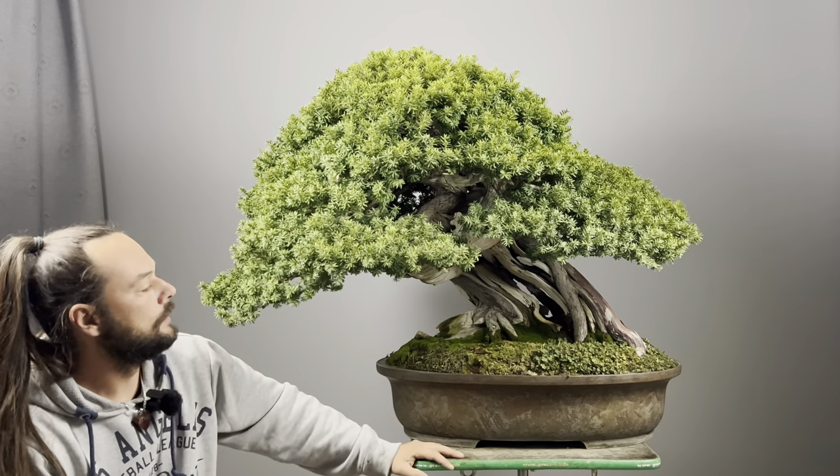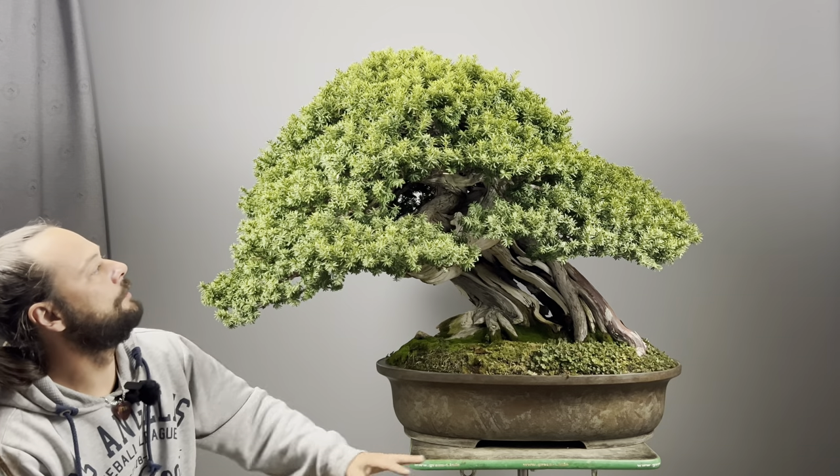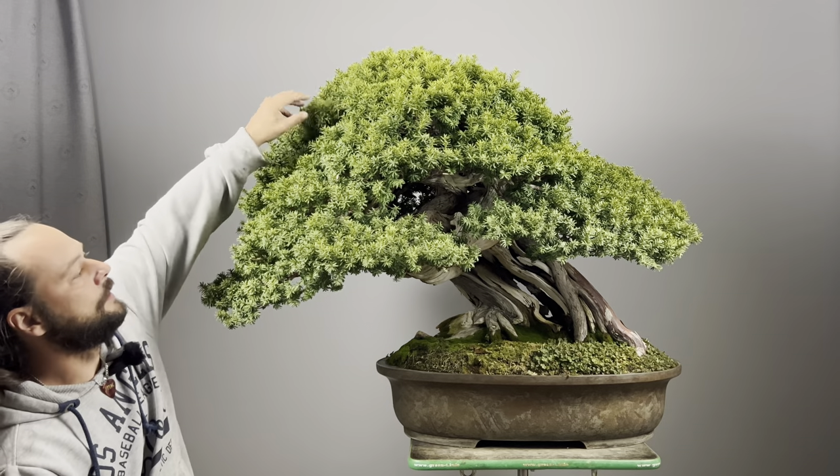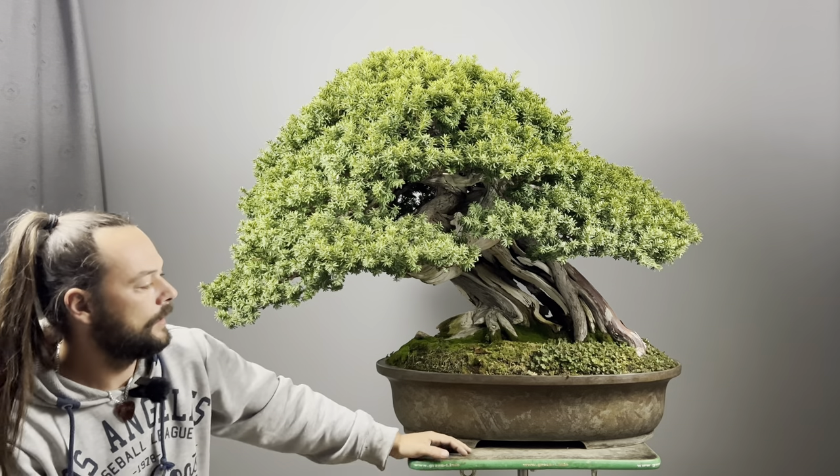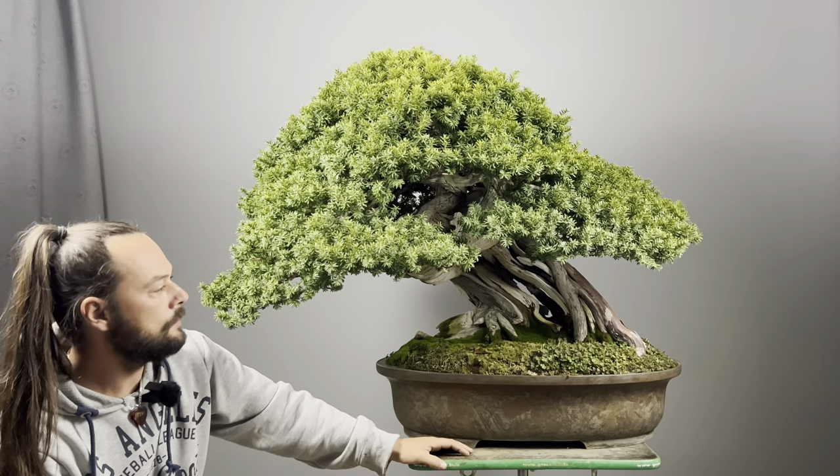I kept it growing more, put a lot of fertilizer, and tried to rebalance the foliage. Because after the first styling, over the last three years it was a little bit unbalanced — the apex grew a little bit more and the lower branches got weaker. But step by step I balanced the tree so that everywhere you can see nearly the same growth, which was my goal.